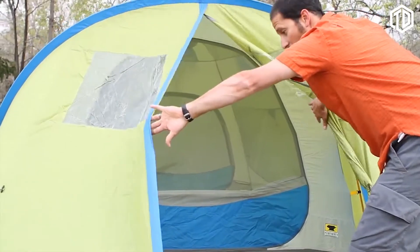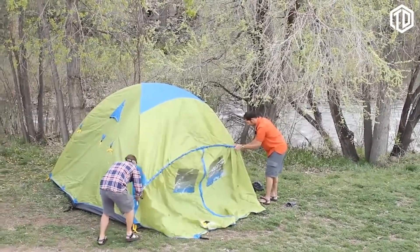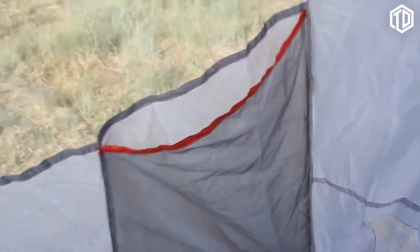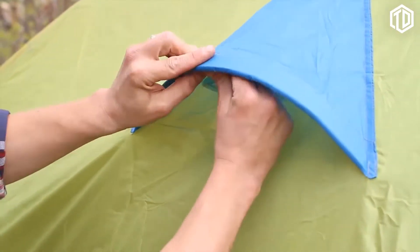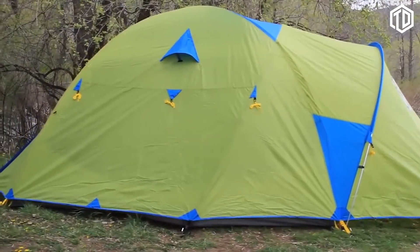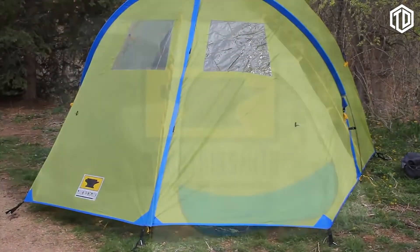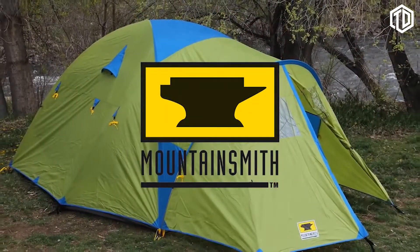The huge 33 square foot vestibule comes with its own pole and is big enough to store all your gear or wait out a thunderstorm. Add in the extra value of ample storage pockets, a removable canopy shelf, pop-up vents and setup instructions printed right on the stuff sack. A three-season family tent that outperforms its price tag and any competition — the Mountain Smith Conifer 5 Plus Tent, a must-have on your next adventure.